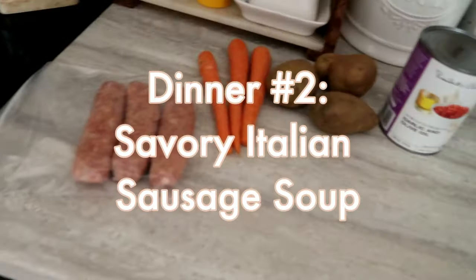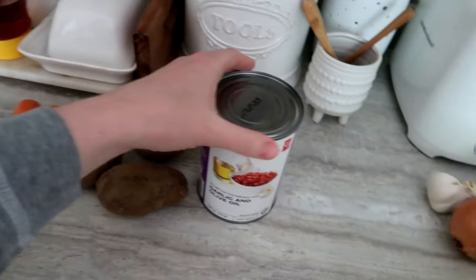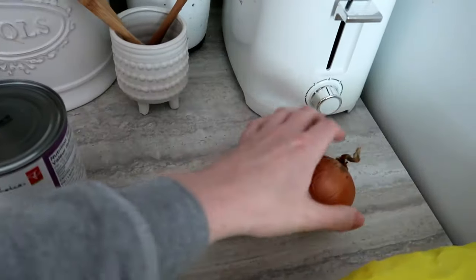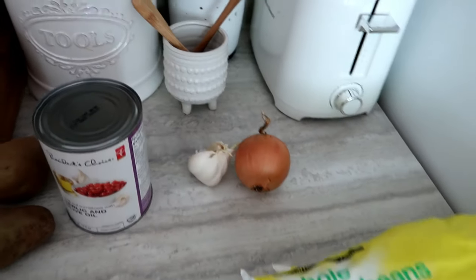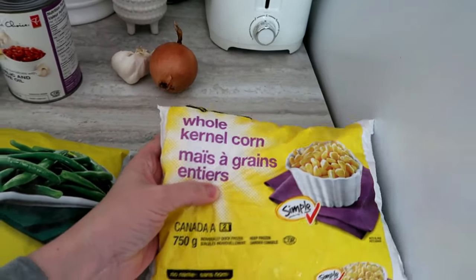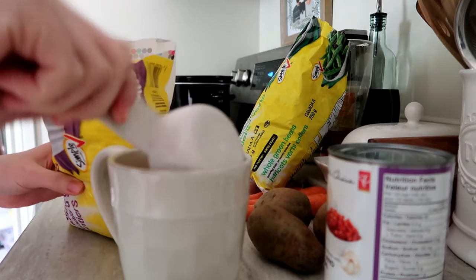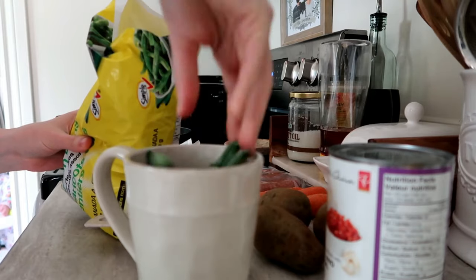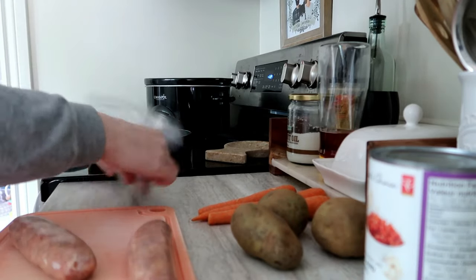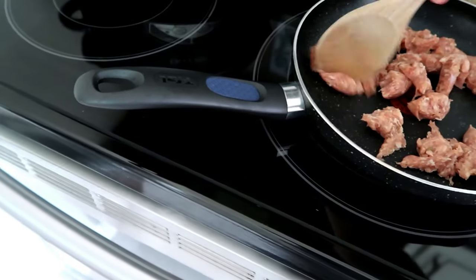Now it is the next day and we are on to dinner number two. For this meal I'm using two more sausages, about three carrots, about three potatoes — any kind works — another can of diced tomatoes, and from the pantry an onion and some garlic. I'm also using some frozen corn and frozen green beans — two bags for three bucks — measuring out roughly a third of a cup of each. I'm taking out the two sausages, removing them from the casing, chopping them up, and frying them in a pan.